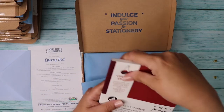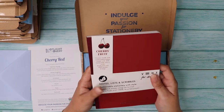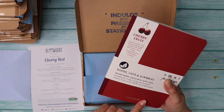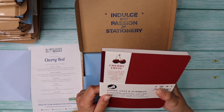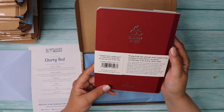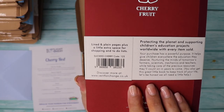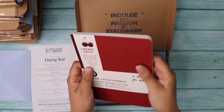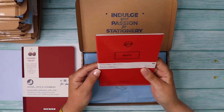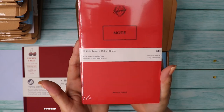We have a lovely cherry fruit journal by Vent for Change — a sustainable company. The covers are made with sustainable paper mixed with 30% reclaimed cherry husk, produced with 100% green energy. It has lined and plain pages plus extra space for shopping and to-do lists. There's also a Silvine original notebook with 52 plain pages on sustainably sourced paper.